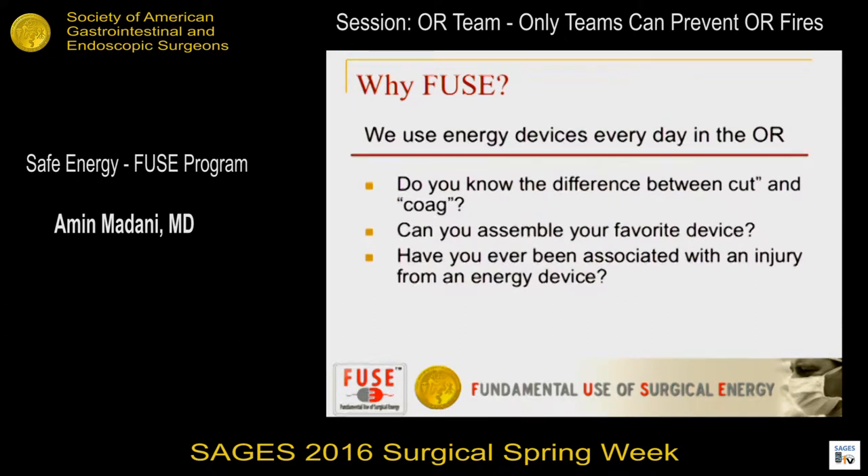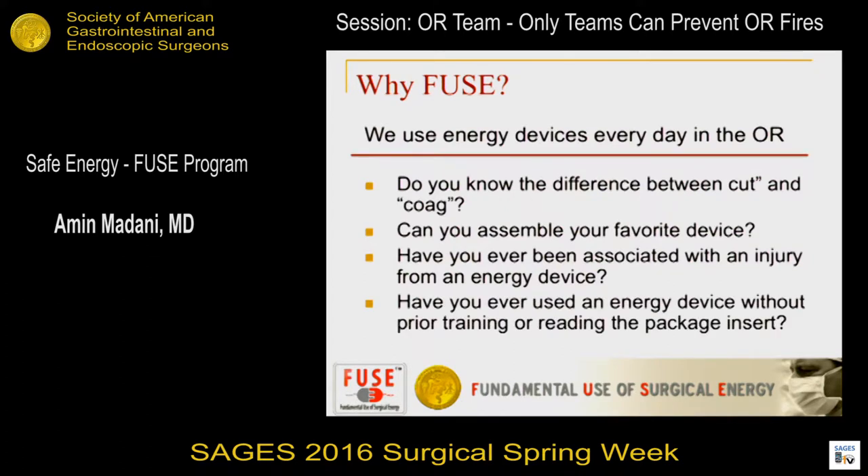Who here has looked after a patient who sustained an iatrogenic injury from an energy device? Most of us have seen that or heard of a horror story in the hospital. And lastly, who's ever used an energy device without any prior training or without reading the instructions on the package before using it? Most of us have as well.